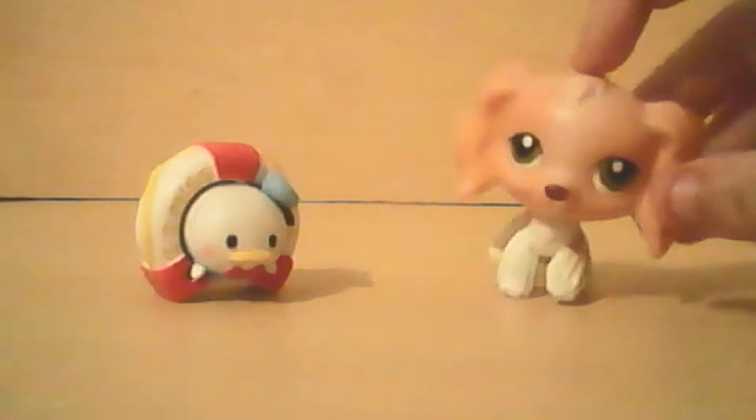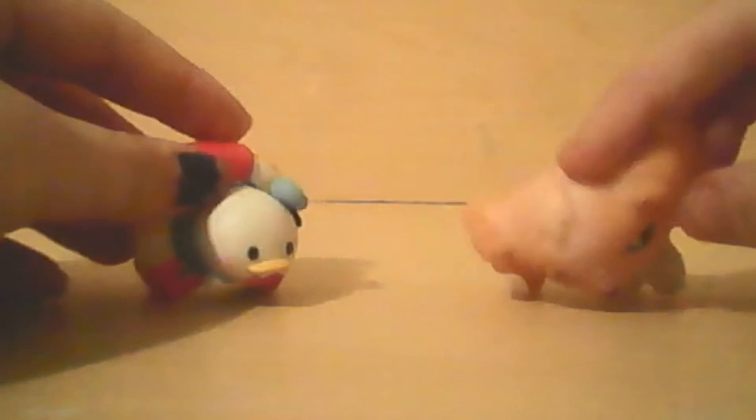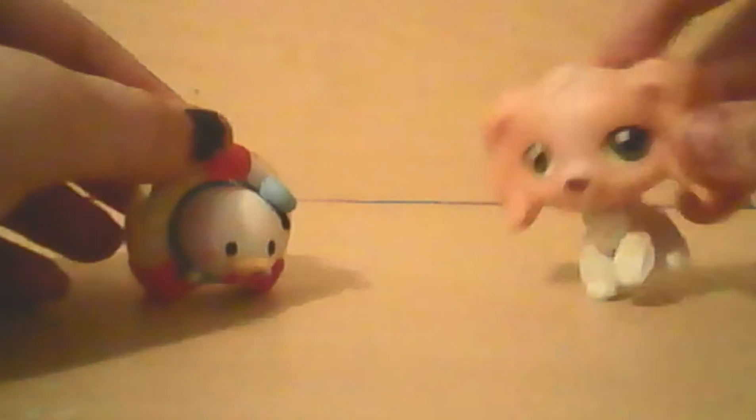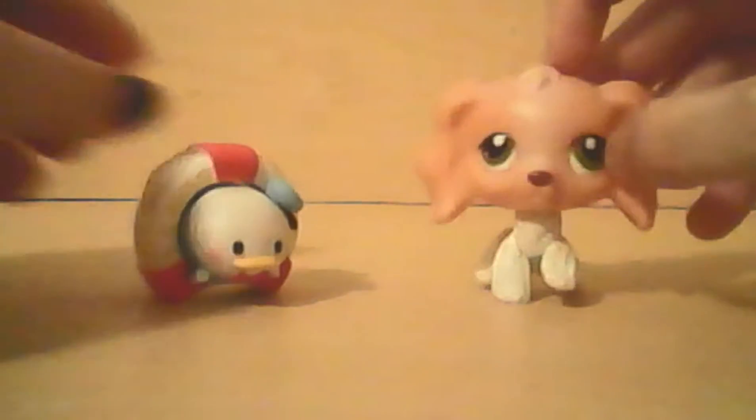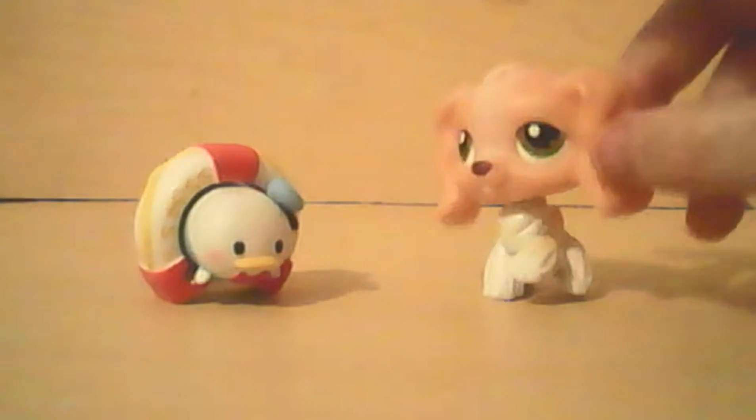What will we be doing today? We will be unboxing some Tsum Tsums. I don't even know how to say it — I said Zoom Zooms, but it's the same thing. Let's show you what they look like.